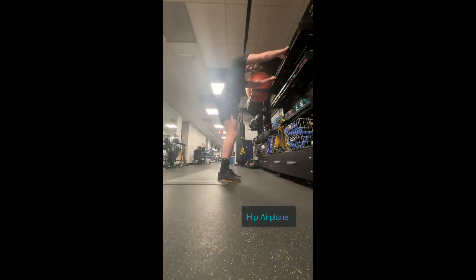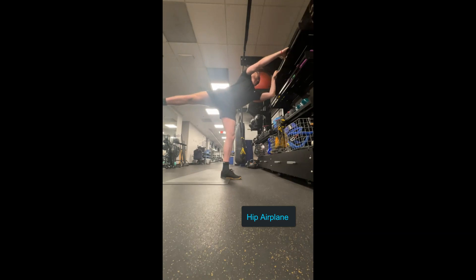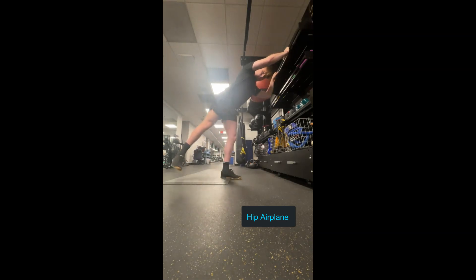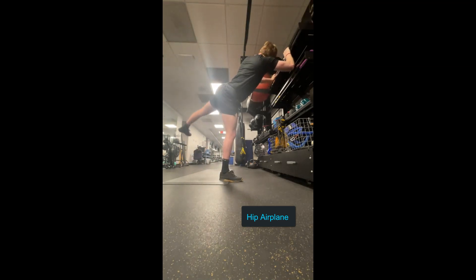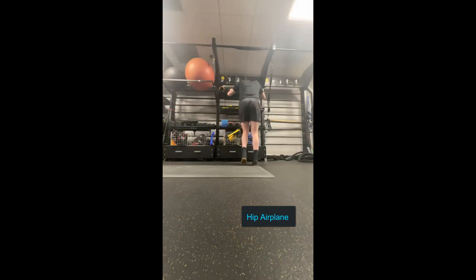Next up we're going to do the hip airplane. You can find a wall or something comfortable to put your hands on. Knees are going to be slightly bent, you're going to hinge at your waist, and you're going to kick a leg back. As you can see here, I'm turning, opening my hips, and that leg that is still planted on the floor — you don't want to let it move inwards or extremely outwards. You want to keep it stable.